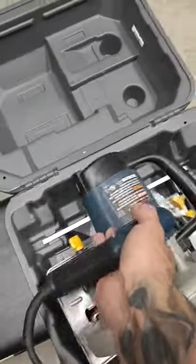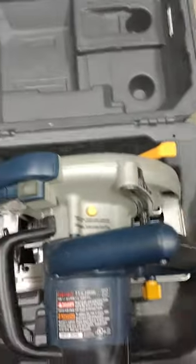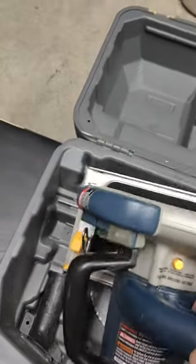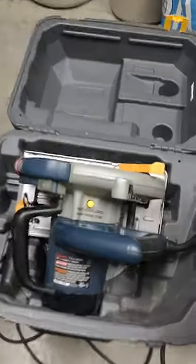This one goes in backwards from everything you would think. There's a big indentation up top, so you would think this tall handle would go on that side, but it doesn't. This thing goes in at an angle like that — that is the only way it will fit.